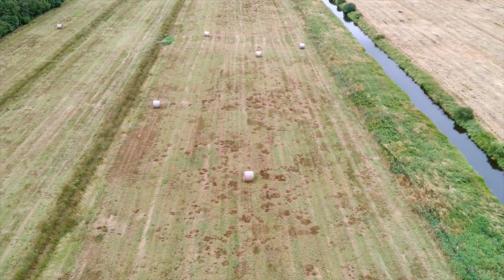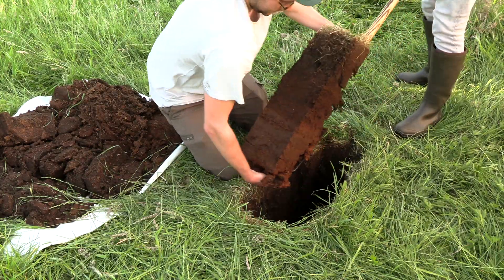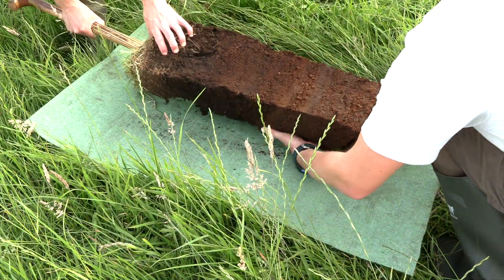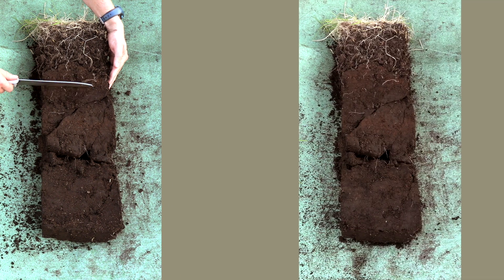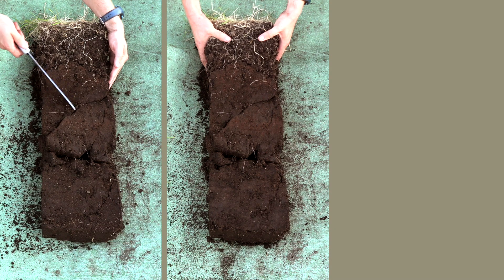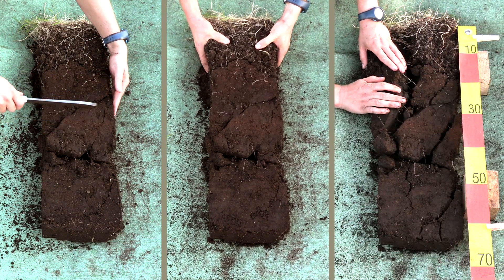Hello and welcome to the peatlands. In the previous video we saw how to extract a peat soil monolith. In this video we will show what needs to be done to the monolith to allow us to delineate and eventually identify soil horizons.